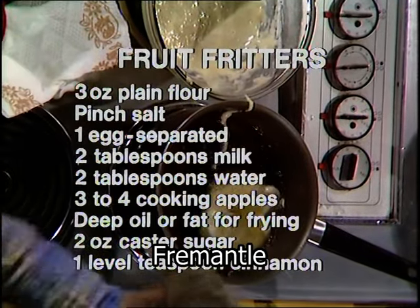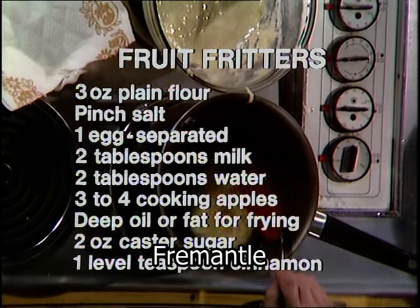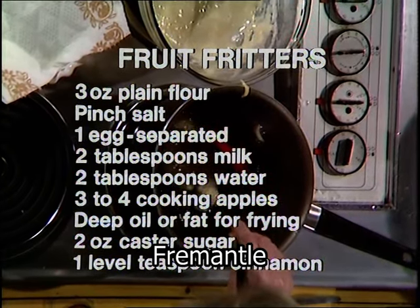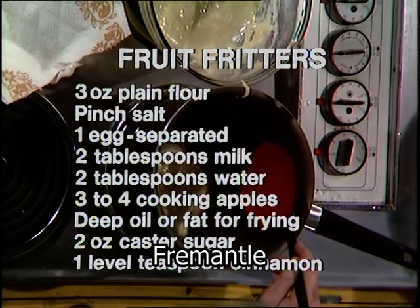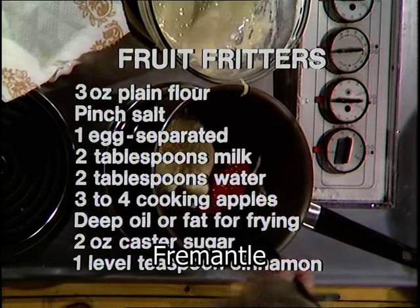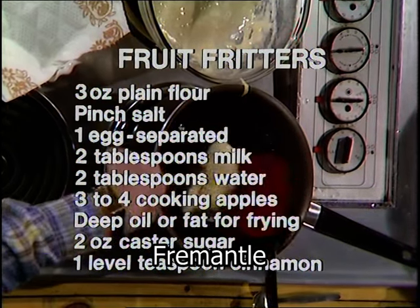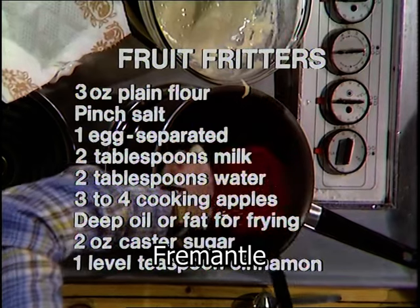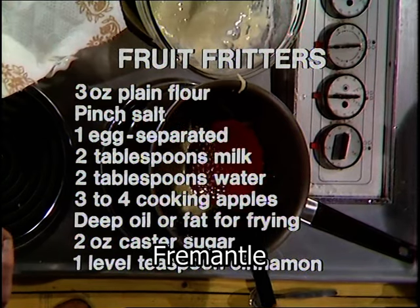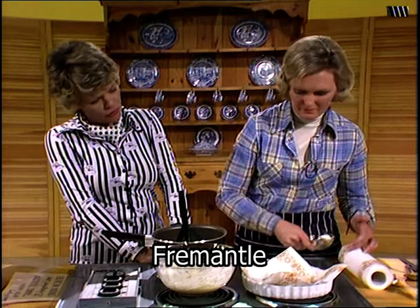For the batter: three ounces of plain flour and a pinch of salt, one egg which has been separated — that gives a bit more bulk to the batter — two tablespoons of milk and the same of water. Three to four cooking apples depending on size, and deep oil or fat for frying at 375°F. When they're cooked, coat them with two ounces of caster sugar and a level teaspoon of cinnamon. They look very tasty and we're all going to have a wonderful lunch.